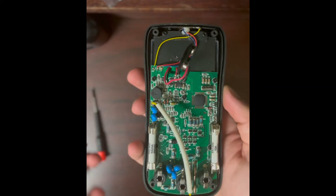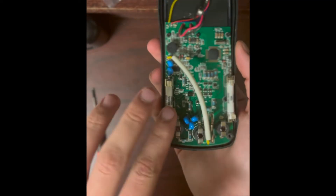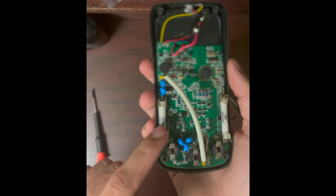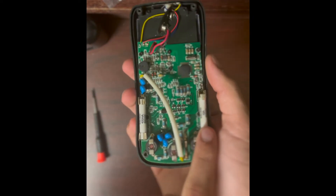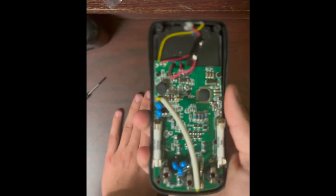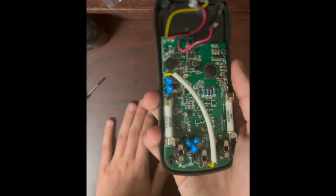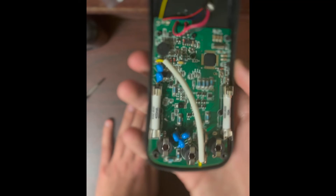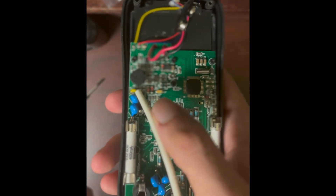Now let's take it apart. Inside it's fairly simple. Here are our two fuses — a 400 milliamp fuse on the milliamp side, and a 10 amp fuse on the amp side. This multimeter will only measure up to 10 amps, and you'll likely burn out the meter if you exceed that and blow the fuse.